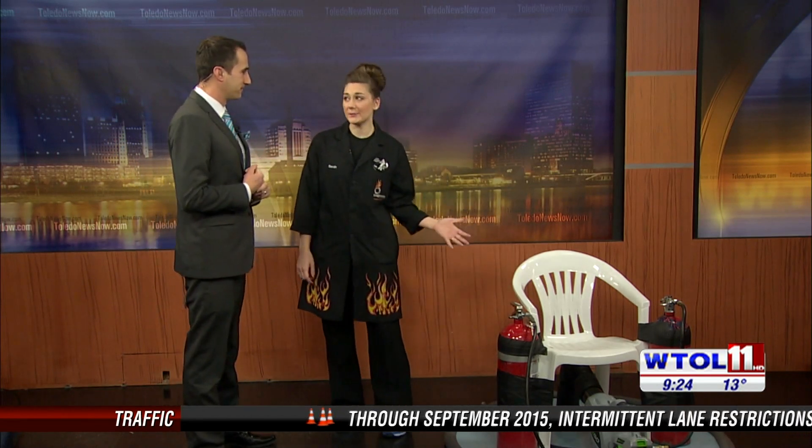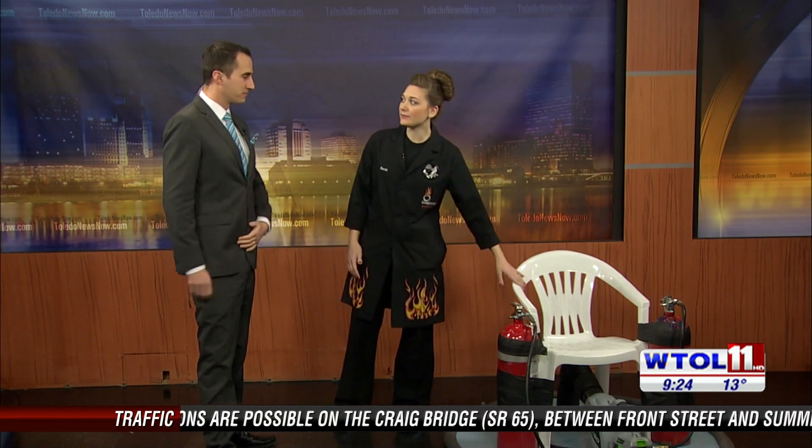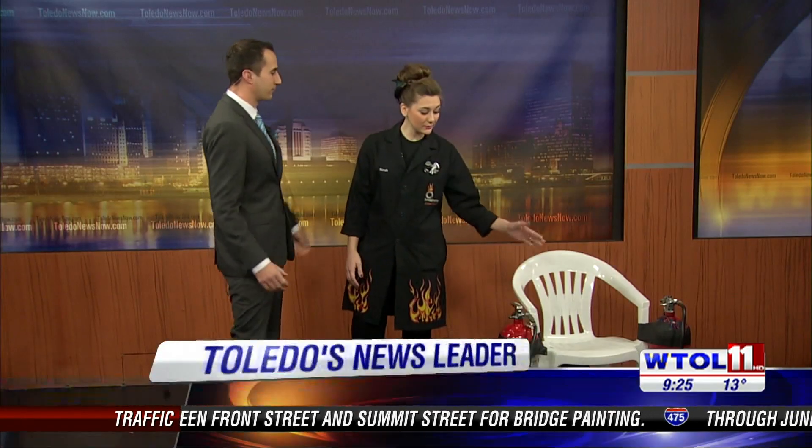I think of Marty McFly when I think of a hovercraft. Well, I think this is going to be just as cool. We actually built this hovercraft with things that we had at the Science Center, and you can build your own hovercraft at home — kids, with your parents' permission. We have directions on our website, ImaginationStationToledo.org, so check it out there.